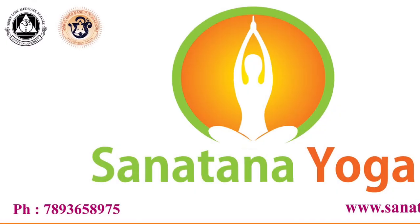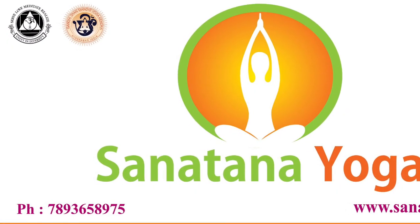Comfortably sitting posture. Left hand chin mudra, right hand Vishnu mudra.